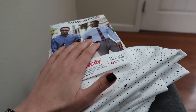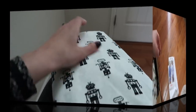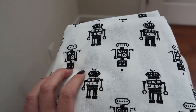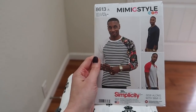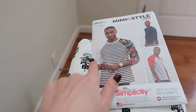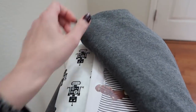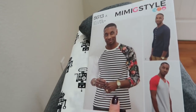I purchased two yards of this and it was the end of bolt, so it looks like I got about 10 or 15 inches extra. The next thing I picked up is this 100% cotton robot fabric, which Tony picked out. He picked out a bunch of different jerseys to make a shirt for him and this is the one he liked the most. For this fabric I'm going to use the Simplicity 8613, also on my Make Nine this year. The robots will be the main center fabric, and I picked up this gray jersey that's going to be both sleeves — so the two sleeves will be in gray and the robots in the middle.